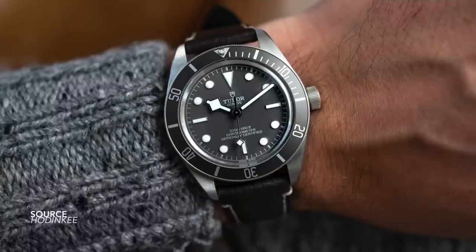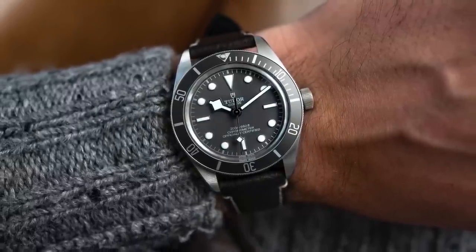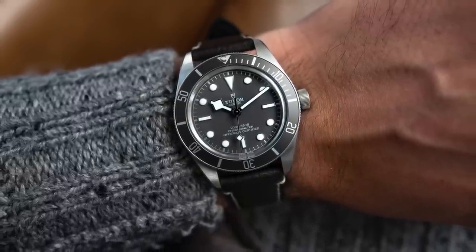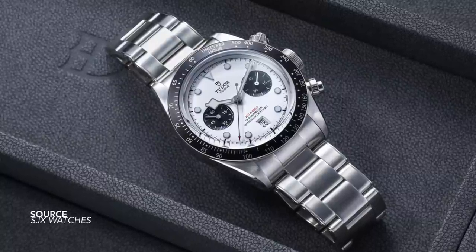I have grown fond of Tudor as a brand over the last 12 months, to such an extent that I now own one of their watches, which I look forward to revealing and sharing in the next video about the brand. It's been the one watch I've worn most this year — I've barely taken it off. And that's a testament to how well made these pieces are.